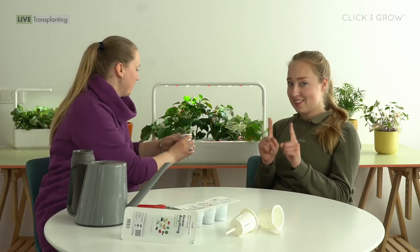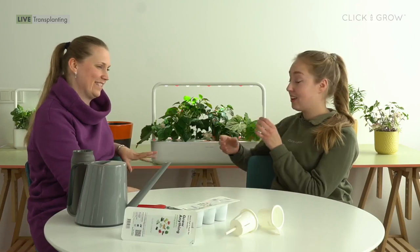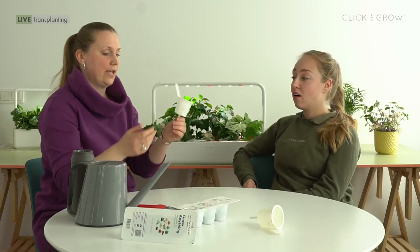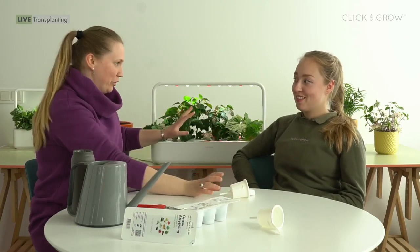So this is lesson number one: if you want to keep your plant in the smart garden and keep it growing there, you have to use a different cup — but if you're planning to transplant it outdoors, it has to be a closed cup. If you want to continue growing your plants in a Smart Garden 9, you should choose a pro cup which is perforated, so it allows the roots to enter the tank and grow widely.